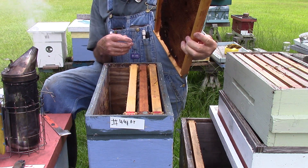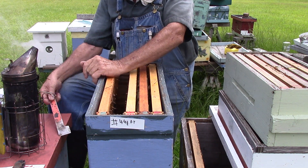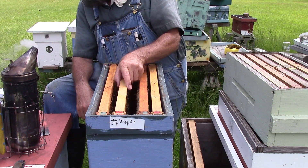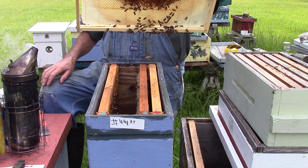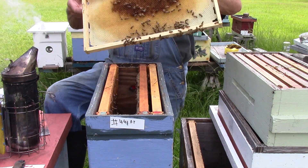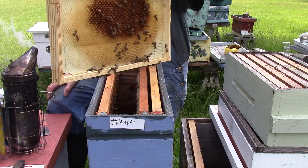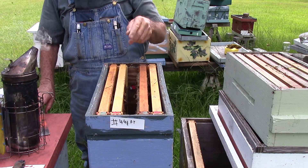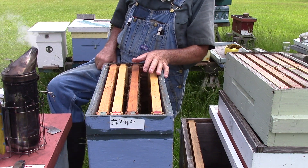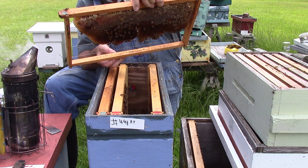A little nectar, no bugs. This one here's got a little nectar — they're building the foundation, they're working on it, it has some nectar in it. Same thing on that side. A lot of bees in the bottom. Here we have thick honey across the top.